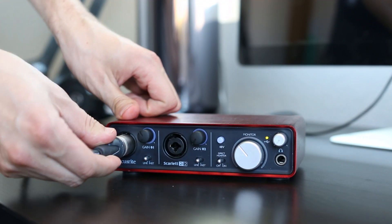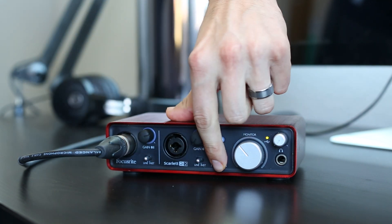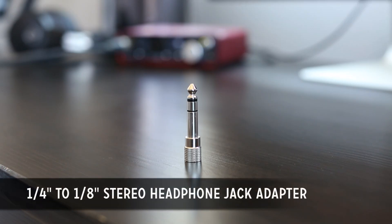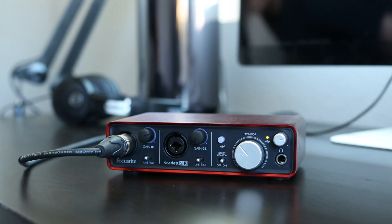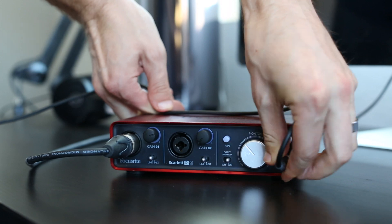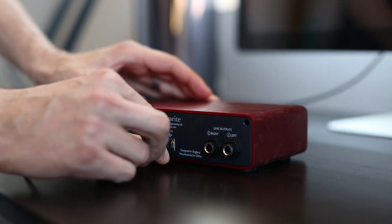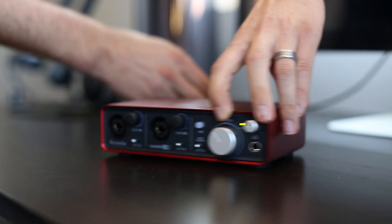To set it up, all you need to do is run your XLR microphone into port number one, then start to turn the gain up to around two or three o'clock and switch direct monitor to on. Then plug in the headphones using a one-quarter to one-eighth stereo headphone jack adapter, which you need to buy separately, so you can listen to yourself and monitor what you're recording. Lastly, just plug in the USB cord into the back of the Scarlett, then plug that cord into the computer and you're pretty much ready to record.